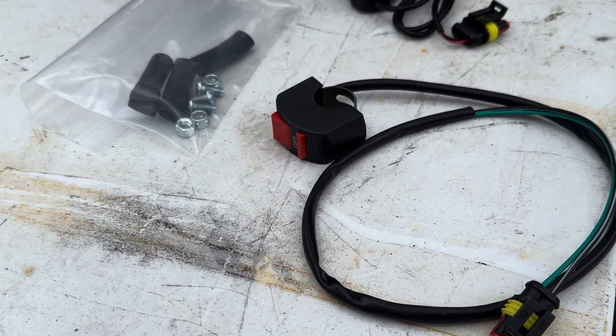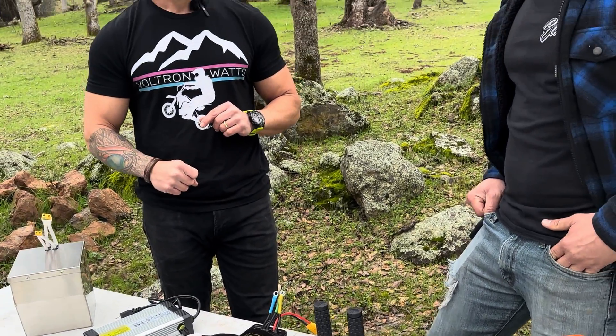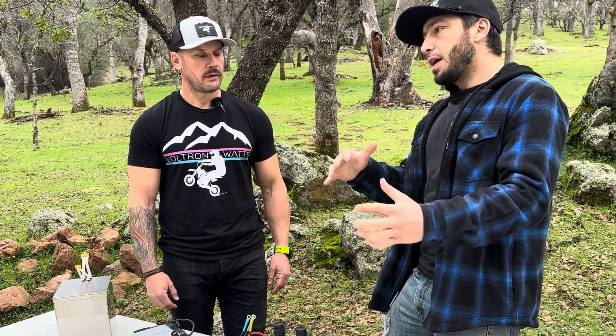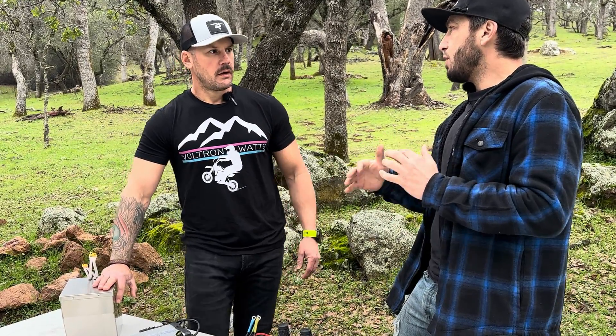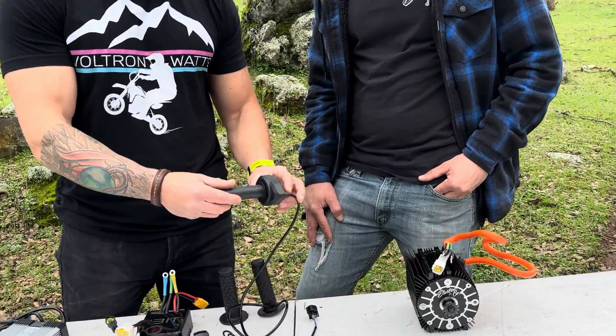The kit also comes with an on/off switch. Just like the extreme kit, you can elect to get a keyed ignition instead. You can do a key switch with voltmeter or just a regular on/off switch. For street riders, a key switch adds an extra level of security — useful if you're parking outside a coffee shop or grocery store. If you're off-roading, the on/off switch is probably adequate.